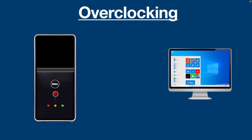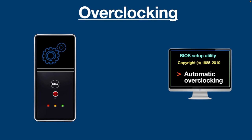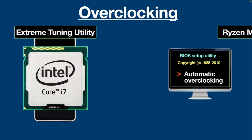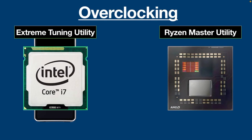Let me point out something really significant. Some BIOS have automatic overclocking options that are safer to use, but they are not as rewarding as manual overclocking. The good thing is overclocking can also be done with software. Extreme Tuning Utility is used to overclock Intel CPUs, and Ryzen Master Utility is used to overclock AMD processors.